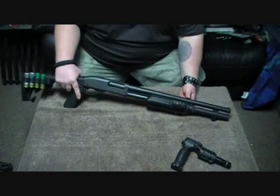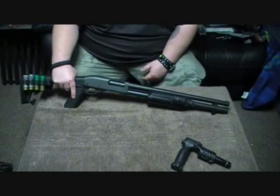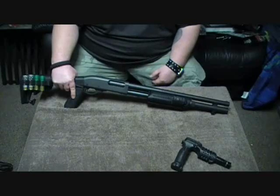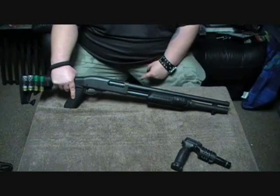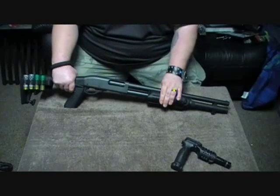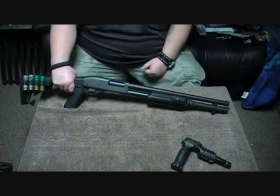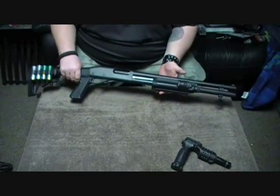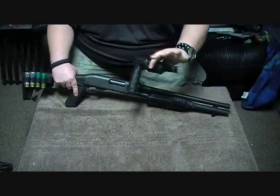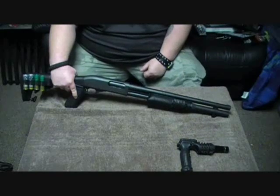This thing will run you standard with a Monte Carlo stock and the regular forend about $340 — I paid $340 at Sportco in Fife. With the Knox stock, which is about $100, and the Mako forend at about $40 on Amazon, you're looking at about $500 for this exact setup. The CAA pistol grip that holds the flashlight is about $60, so you're looking at close to $600 after all your taxes.